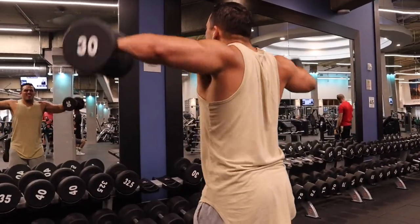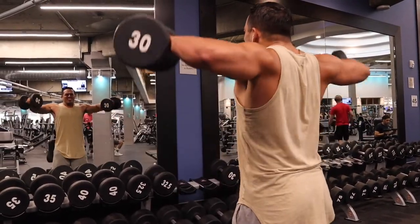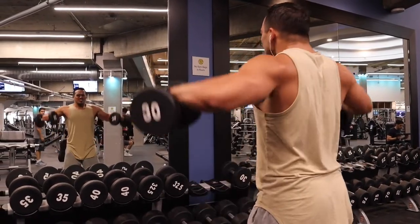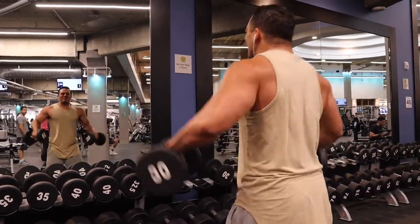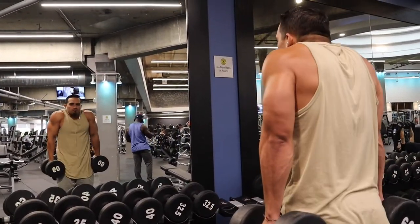Next I move on to some side raises. These give you the nastiest pump. I just go until I can't stop — I get about 12 reps, sometimes 15, sometimes even 18. I just go until I feel like my arms are gonna fall off. Really hits that side delt.